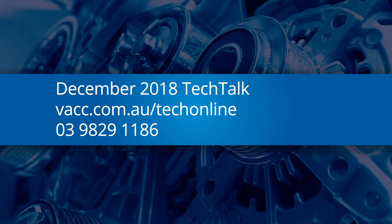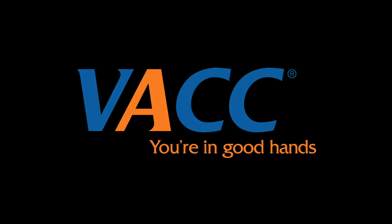Or call VACC's Technical Advisory Service.